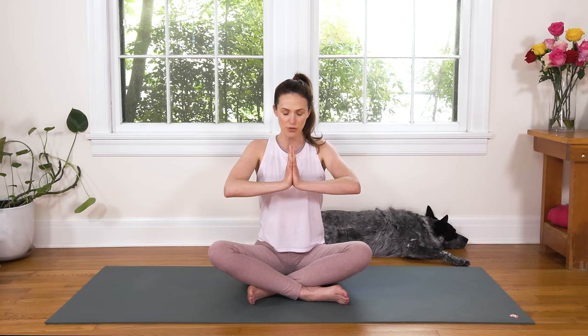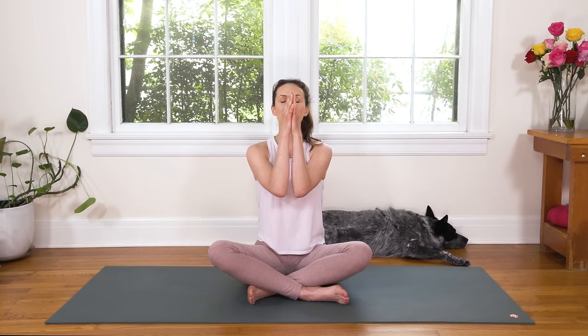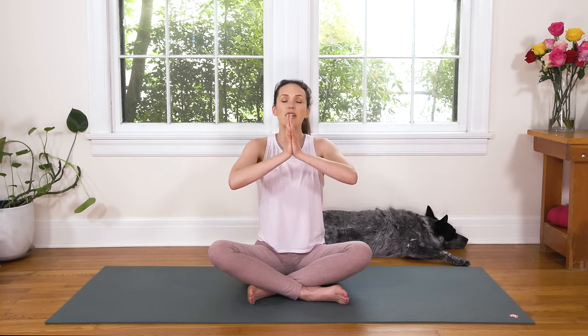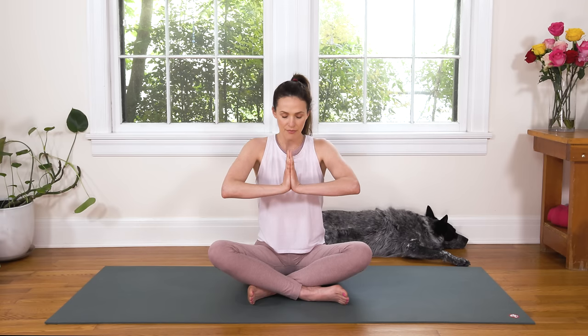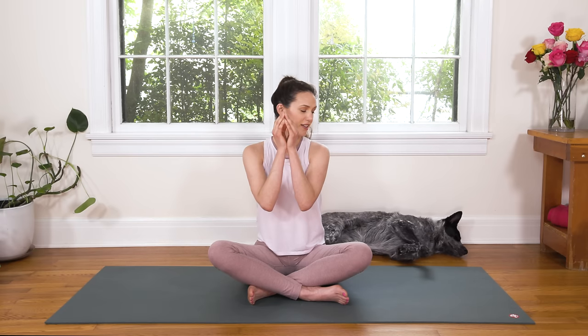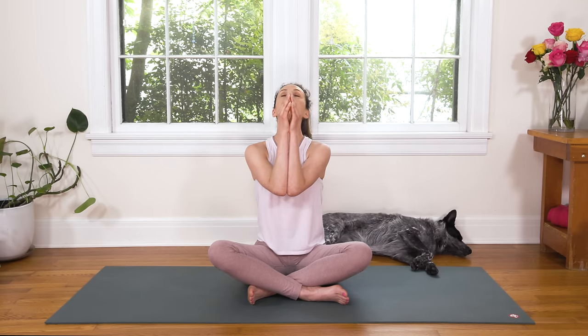Inhale, press the palms together actively — you might even feel a little shake, a little prana, a little stimulation. And then exhale, bring the elbows together. Lift your chin, lift your heart. Careful not to crunch the back of the neck. Inhale, press the palms together, elbows left to right. Start to bring your shoulder blades together. Press the elbows in towards each other, fingers get soft. And one more time — inhale, elbows left to right, and exhale, reel it in. Allow your hands to just soften into a natural and easy Anjali Mudra at the heart.